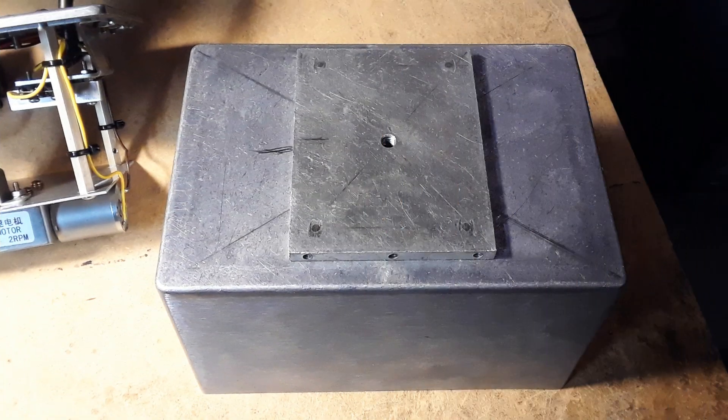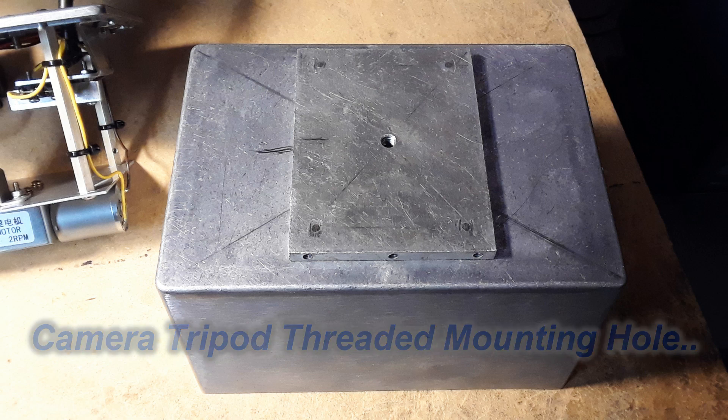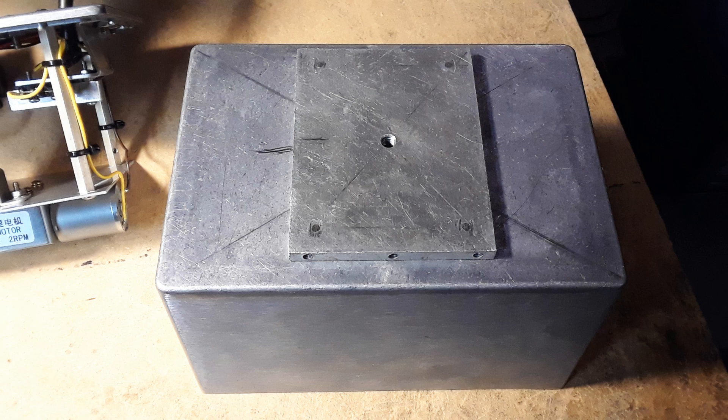Last but not least, the thing's got to sit on a standard camera tripod. So I put a small piece of quarter-inch aluminum plate on the bottom and threaded a quarter-by-20 hole in there — that's usually the standard thread size for a camera tripod. This whole thing can now sit on top of the tripod and be tested.